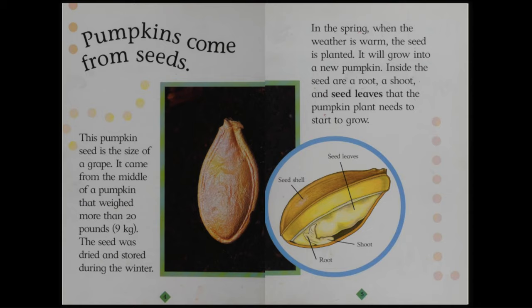Pumpkins come from seeds. This pumpkin seed is the size of a grape. It came from the middle of a pumpkin that weighed more than 20 pounds, 9 kilograms. The seed was dried and stored during the winter. In the spring, when the weather is warm, the seed is planted. It will grow into a new pumpkin.